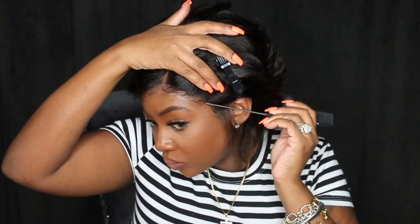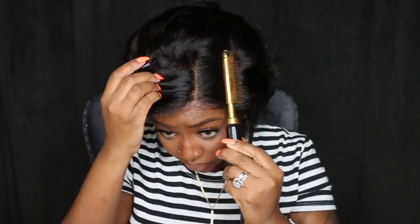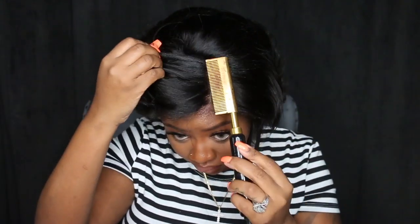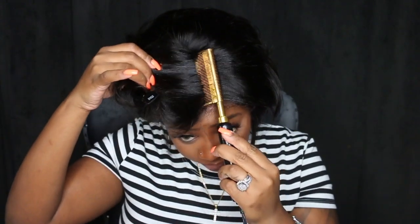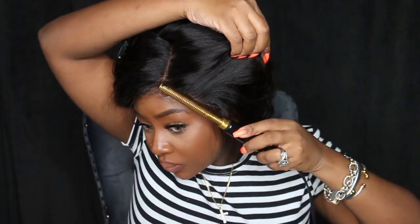Once you do this step, take your time and make sure each section of the wig is literally melted to your skin. Any section that feels like it's coming up, add a little more spray on top and pat it down with a rat tail comb. Work on it until it's super dry. You can also use a blow dryer on a cool setting to speed up the process and help the wig stick a little better.